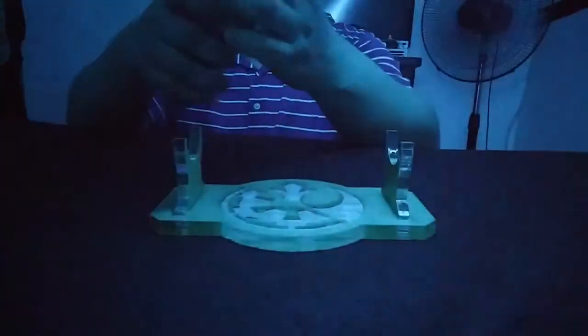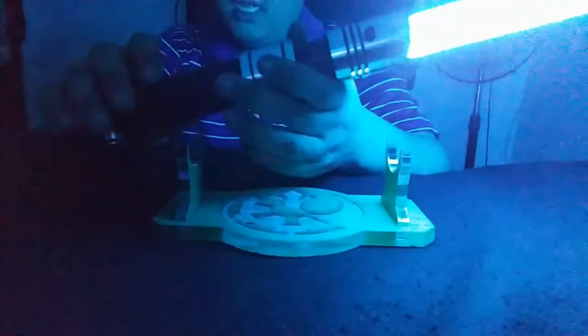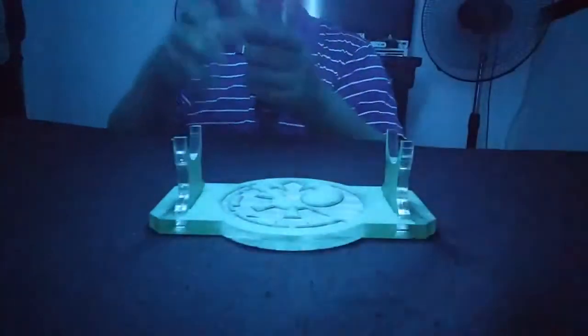Verdict-wise, it's a very nice saber. In terms of pricing, it's at par with or similar to Ultra Saber pricing, but the hilt quality is much more like Saber Forge quality. So you get the best of both worlds — Ultra Saber price with Saber Forge-inspired hilt design and quality.